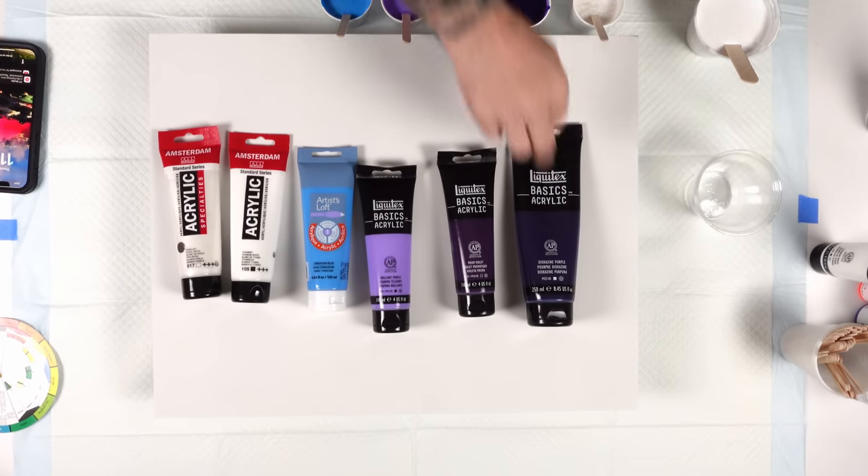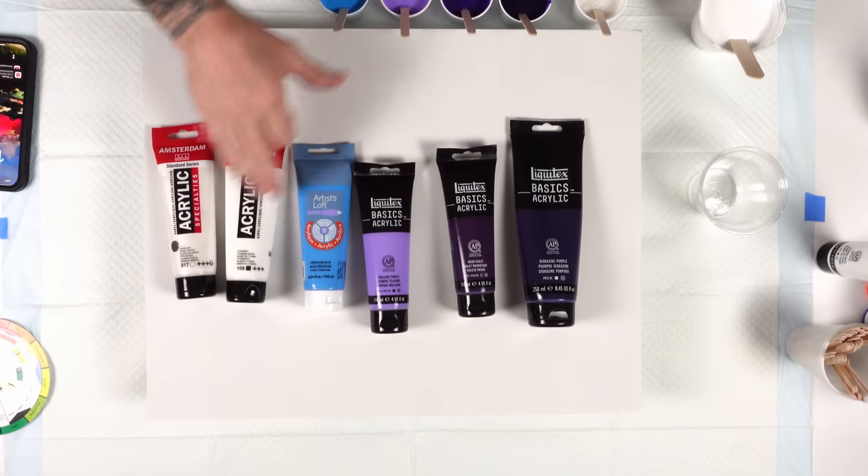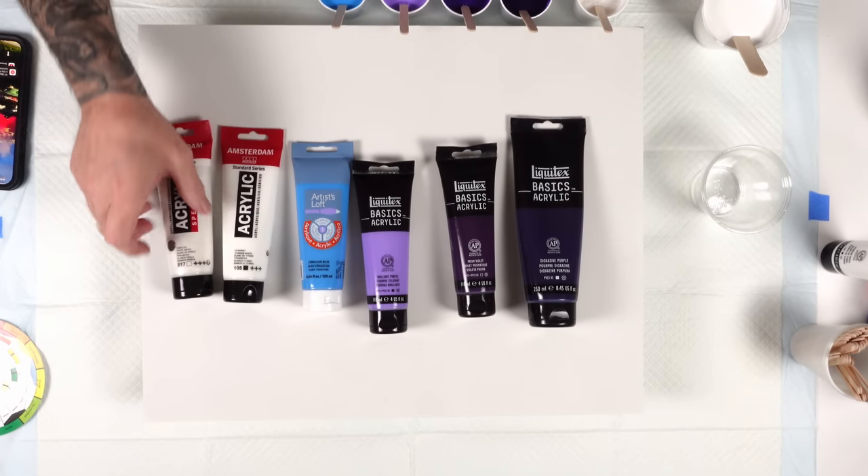Let's talk about the colors. We're using dioxazine purple, prism violet, brilliant purple, cerulean blue, titanium white, and pearl white.